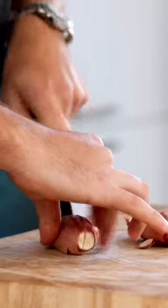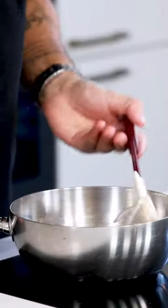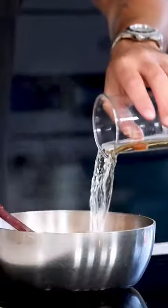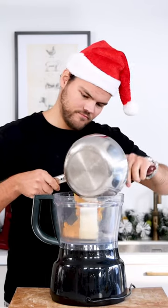Meanwhile, clean two shallots and chop them. Glaze them on a medium heat. Once glazed, add the butternut squash and pan fry for a couple of minutes. Then deglaze the pan with 200 grams of vegetable broth and 100 grams of cream. Reduce all the liquid on a low heat, then transfer into a blender.